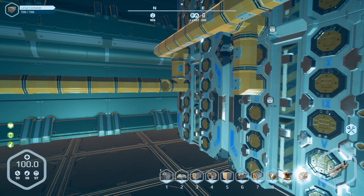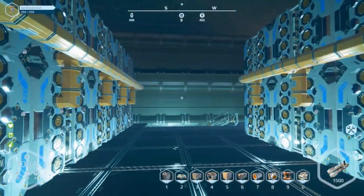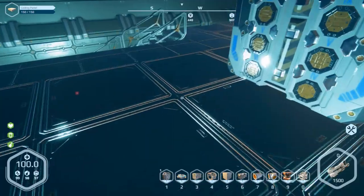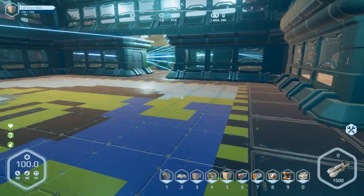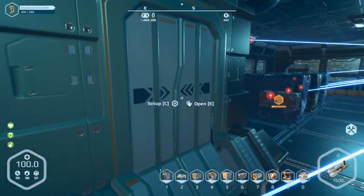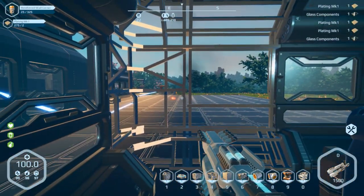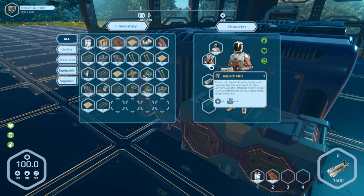I gotta get everything disconnected here. I decided to separate these 14 containers off the system because they're basically empty except for one. There was about a 20-second lag spike when I took that elbow off — I thought the game crashed. Anyway, I've got the power shut off and all 14 containers turned off. Nothing's running so I shouldn't have to worry about anything filling up the system except the refinery, but I don't think we have any water available since the water pumps can't keep up.